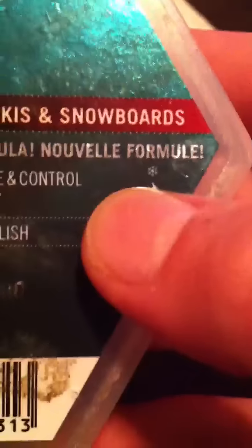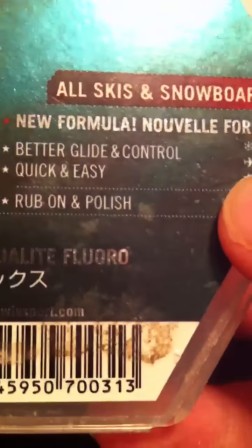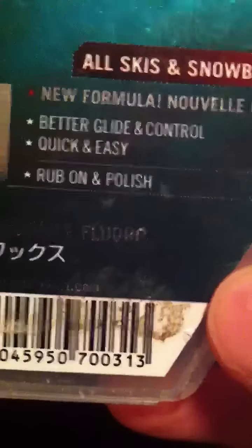It says: New formula. Better glide and control. Quick and easy. Rub on and polish. It says F4 Universal. High quality Universal Wax Swix with a cork on the back — cost me about $3.